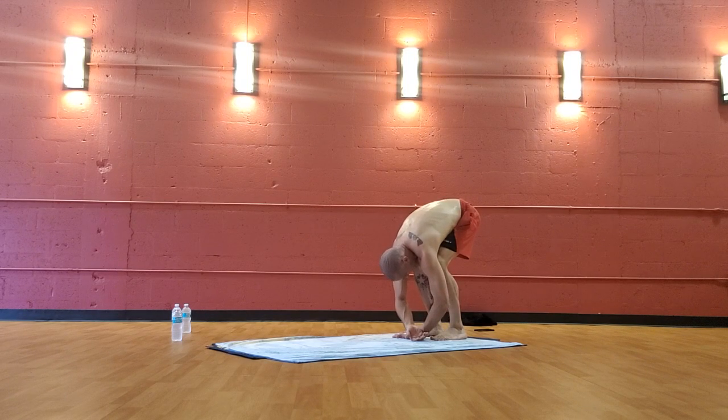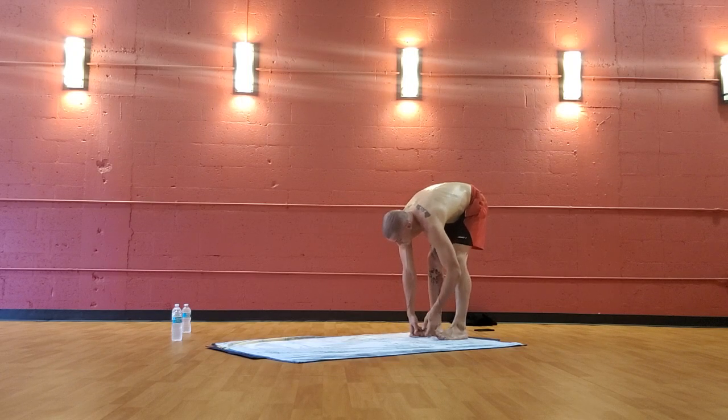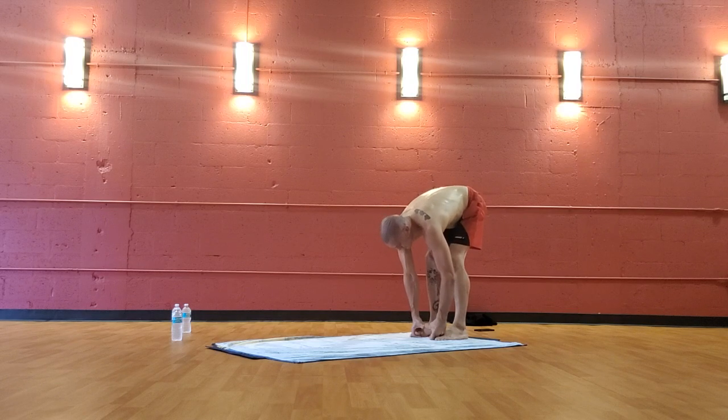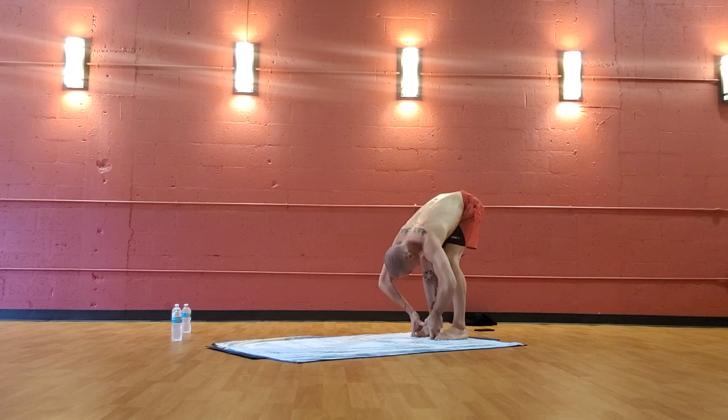You can shake your head 'no.' Then uncross the wrists. Bring the fingertips to the peace finger grip inside of the big toes — touch the thumb tips together in the middle between the toes. Inhale, elbows wide. Exhale — pull yourself down with the thumbs. Breathe.